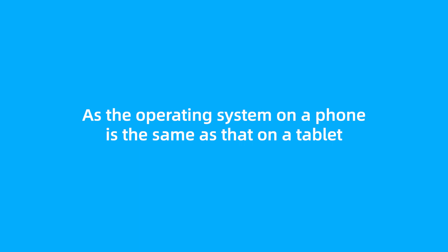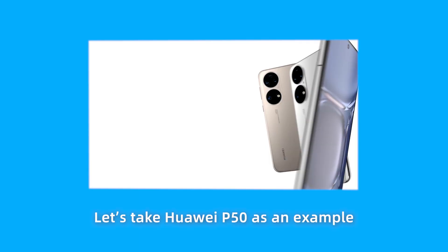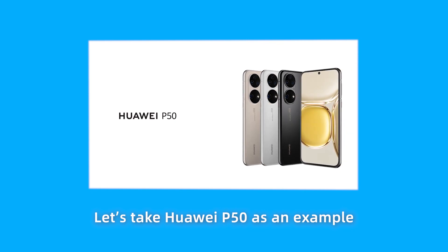As the operating system on a phone is the same as that on a tablet, let's take a Huawei P50 as an example.